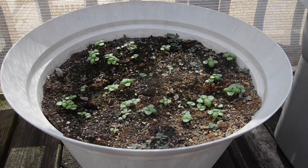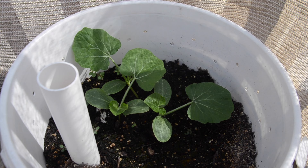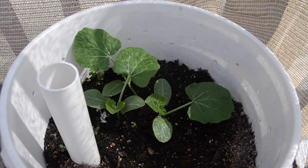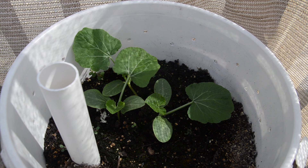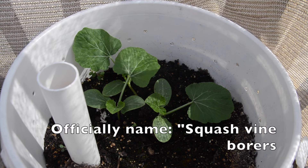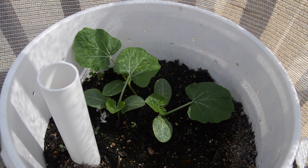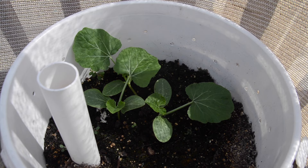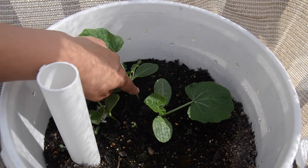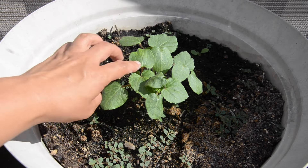Here are the three kabocha seedlings — they all came up and they're all doing really good. I think I'm going to pick one of the three and transfer it into another five-gallon bucket. I've always had problems with squash plants; every year I seem to get one of those wormy things that eat the inside of the stem and they die before they get to live out their life. So I don't want to put all my eggs in one basket. I want to have two plants, and I have an extra five-gallon bucket, so I'll take one and keep one in the current bucket.